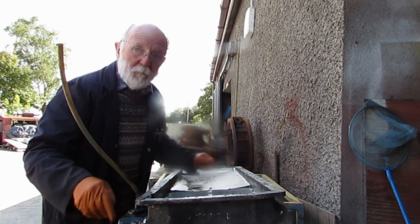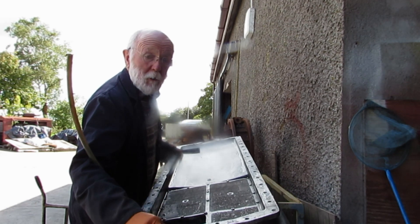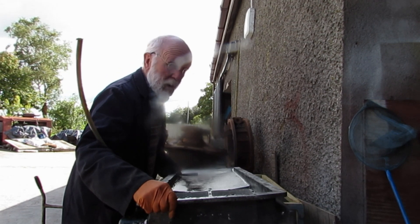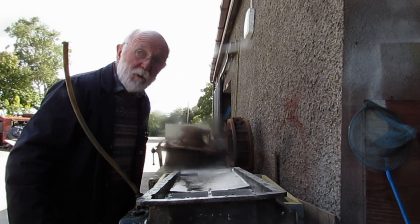Hello once again. This morning I just want to take a quick look at the Gardner sump. Not a lot to report really, so we'll not be very long going through this one.